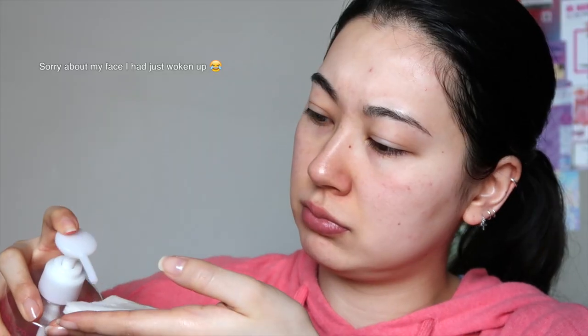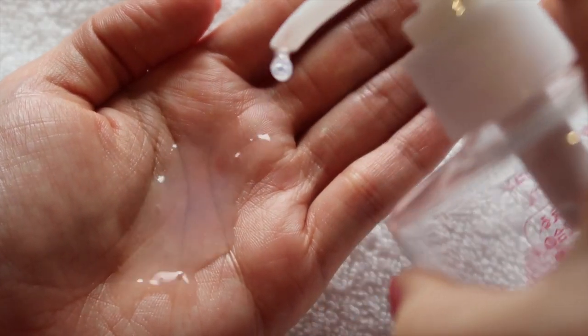How to use it is pretty simple — just use it like a regular toner. Once you have cleansed your face, apply this toner. You can put it on a cotton pad and swipe, or pop it into your palms and press it in. Since it is such a big bottle and you get a lot of product, I don't feel as bad using a lot of it. I will often put some on a cotton pad for my first swipe and then go in with a second layer.